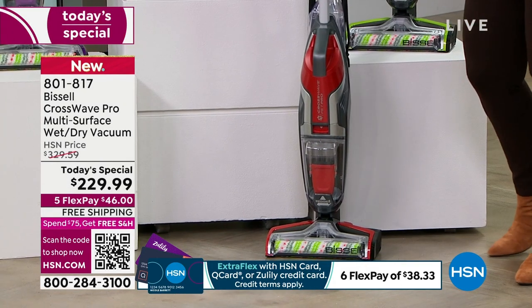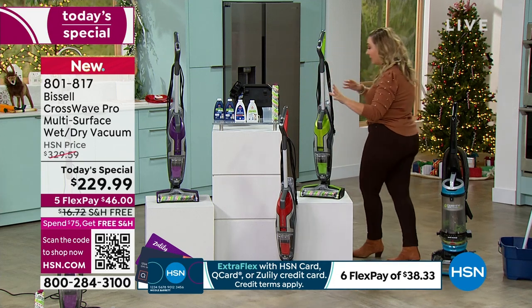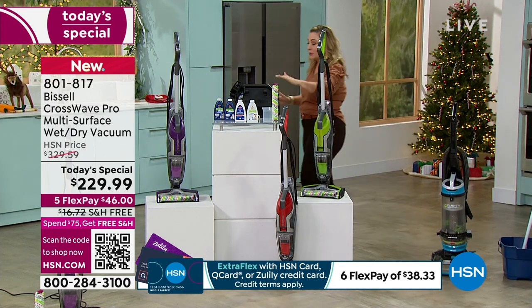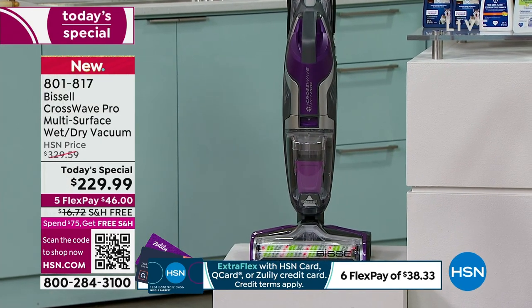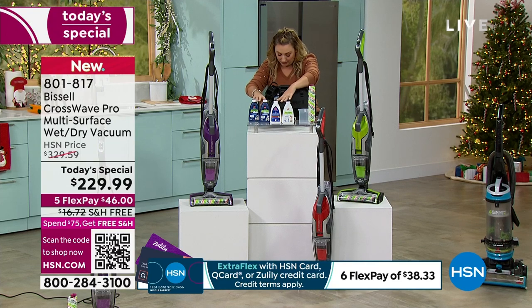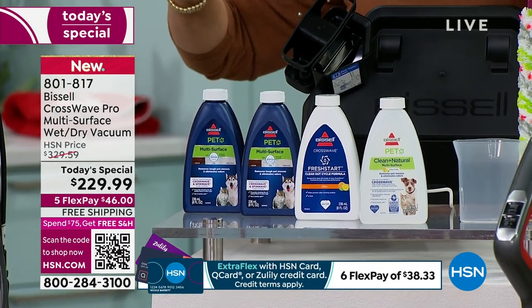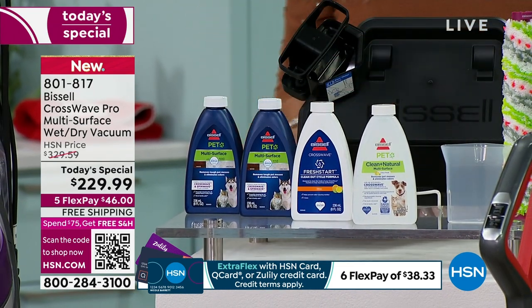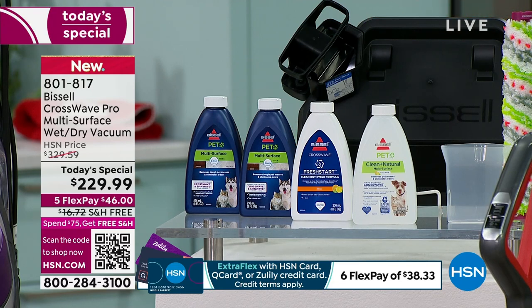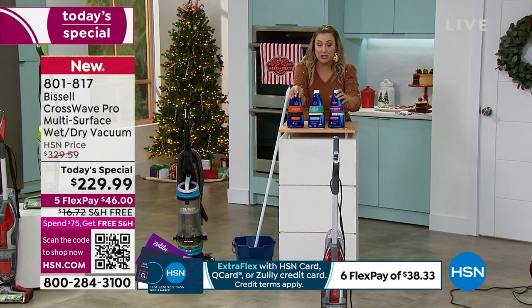We have 1,400 left in the red, and then purple. We have these in stock — they'll be delivered right to your house. It comes with an extra brush roll, you get four bonus solutions: the cleaning formula. You get a duo of the multi-surface pet and the fresh start clean-out formula. Also, we have formula available from the very beginning — from midnight when we launched, almost every single person ordering the today's special is adding this to their order.